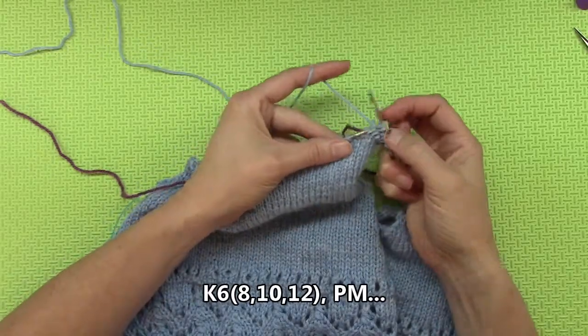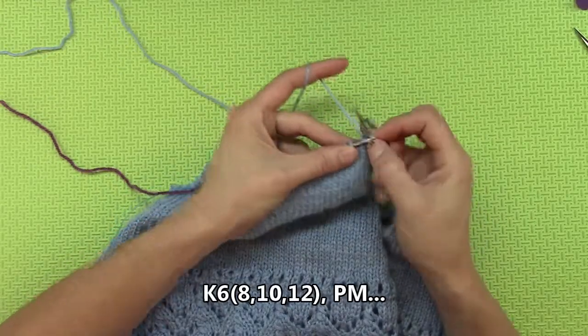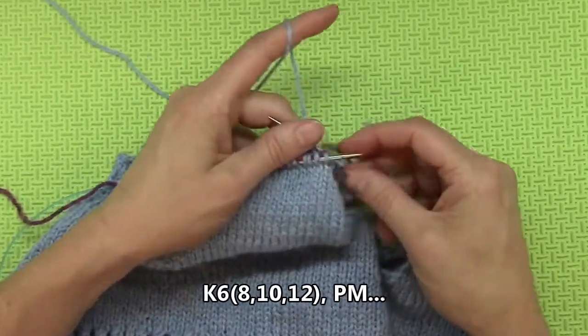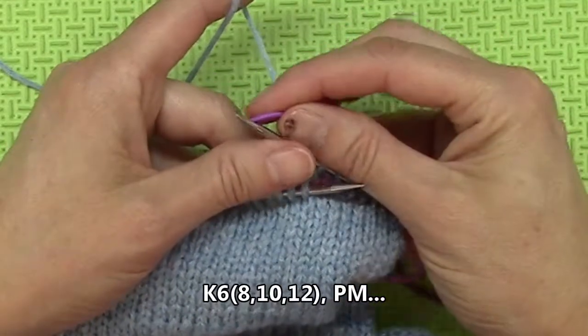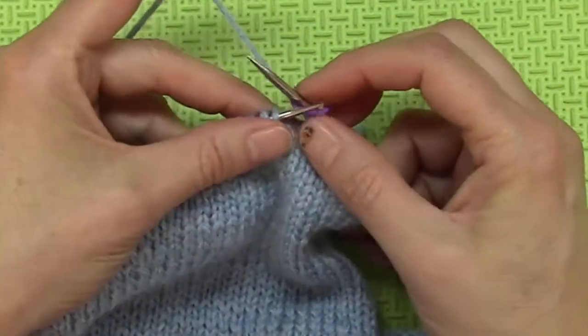If you are doing the small, this is where you would stop. Seven, eight. And then I am placing a marker because you will need this to help you with things down the road.